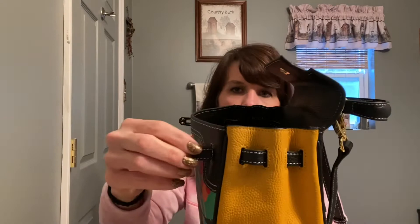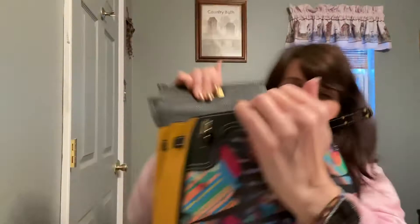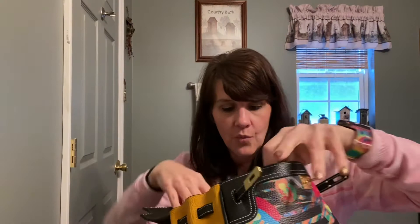On the sides, it'll gusset out almost the full length of that little strip so you can really look inside your bag. Even the zip pocket on the inside is a metal zipper, and then there are two standard open pockets on the other wall. For this purse to be a small to a medium, I think it holds quite a bit.